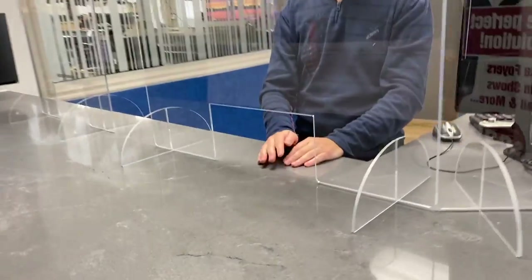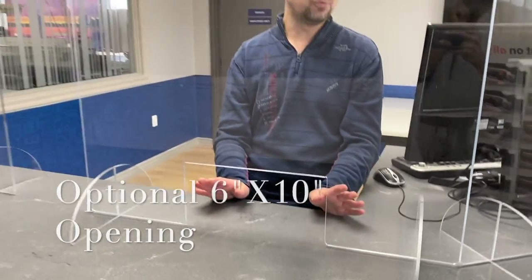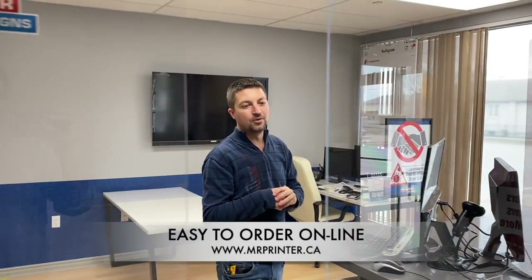It also has the openings for a debit machine if you require, or just do the full bottom coverage as well, so it gives you extra protection. This is the main focus that we're doing — it's really in high demand right now, everybody's wanting these. It's great that we have the acrylic available so we can cut to any size that you want.